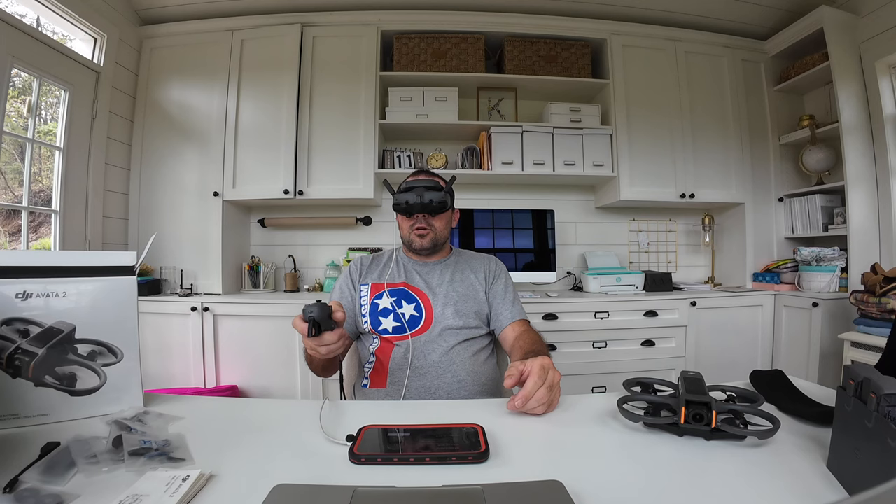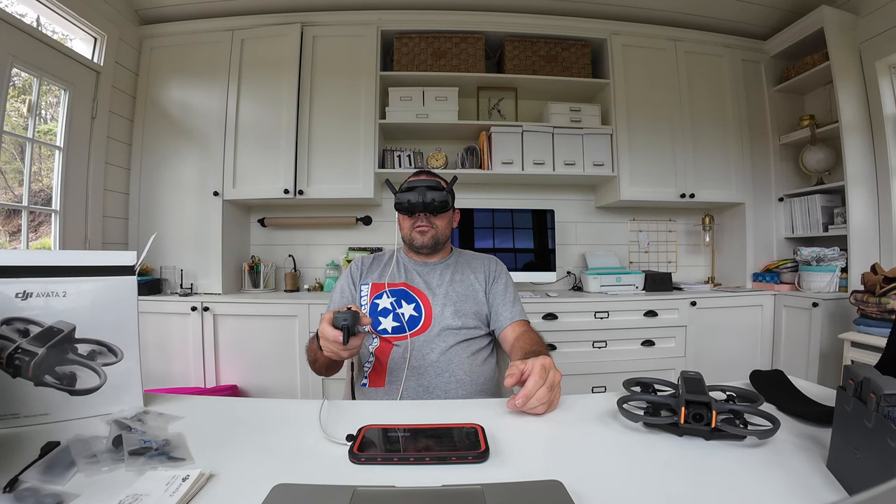Brightness was set at 4 by default — that looks pretty good. Setting 3 starts to look a little dim, and 5 or 6 is brighter but I don't think it's necessary. I'll leave it at 4. There's also a goggles defog setting, which turns on a fan inside the goggles to prevent fogging.